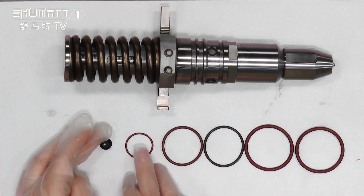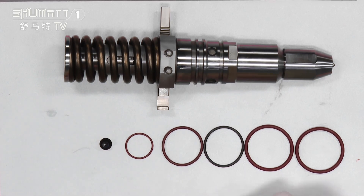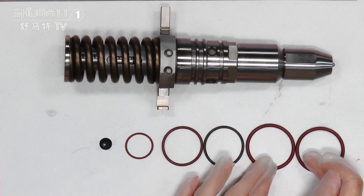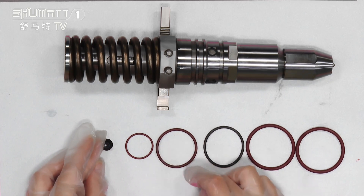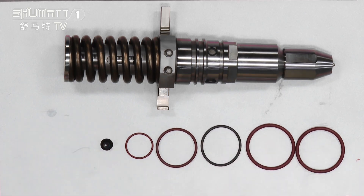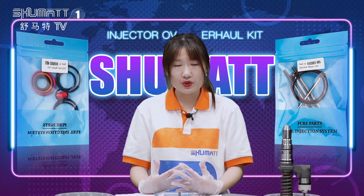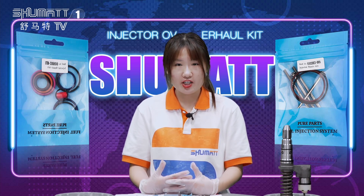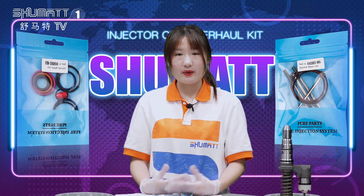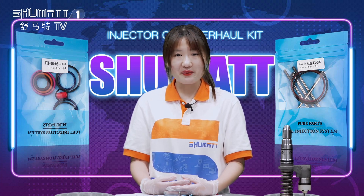We will have six-month warranties, so don't worry about our quality. Just trust us. We can be good partners. That's all about our product details. We have many models of our fuel injector and injector repair kit. If you are not familiar with our product, you can send us the model numbers and we can help you check it.